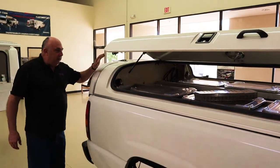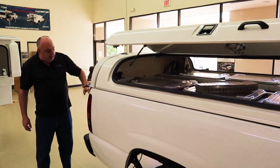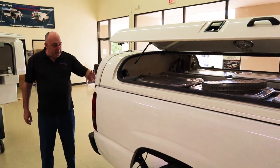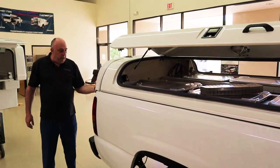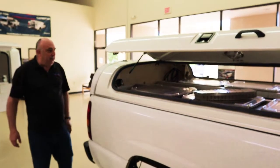This model has full access on both sides. It also has the ability to open up the tailgate. This goes over the tailgate, so if you have an older model truck, this keeps your tailgate secure if you don't have a lock on it, because it does have a lock back here.